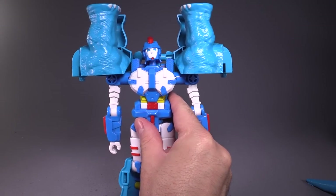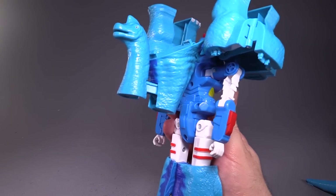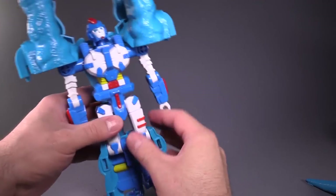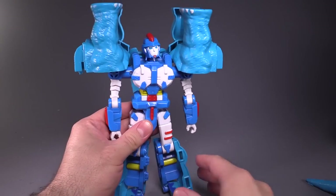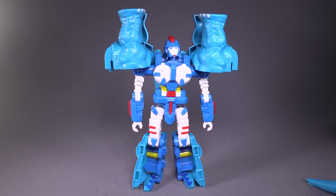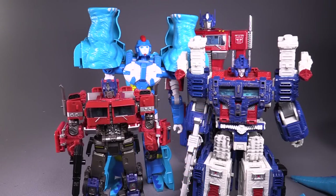I swear that chest is from Heavy Arms. Anyway, the dino head peeking out the back is a bit silly. There's nothing really wrong here other than I'm worried that the ratchets won't last. Size-wise, here are the same players as before — Studio Series Bumblebee Prime this time.